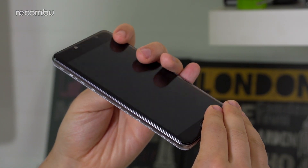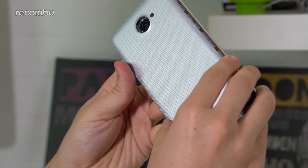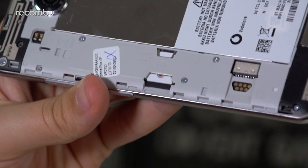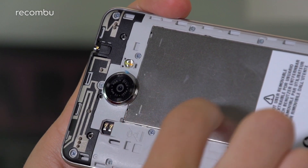Beyond the cover glass, the Ultra 7 features an all-plastic build with a removable backplate that lets you get at the SIM tray and microSD card slot, but keeps the battery locked away from prying fingers.